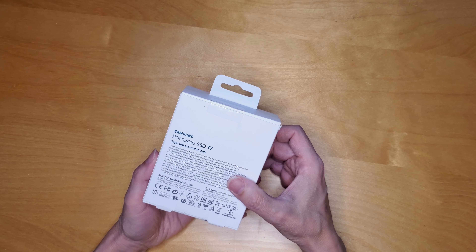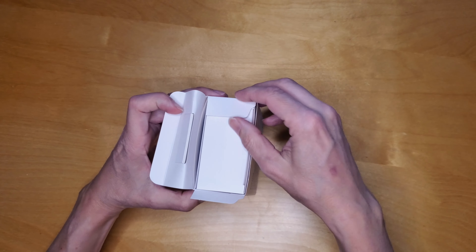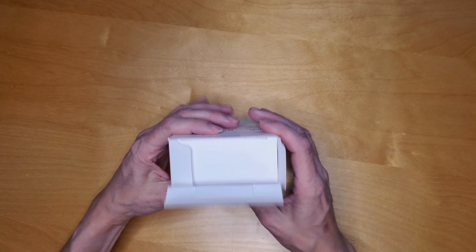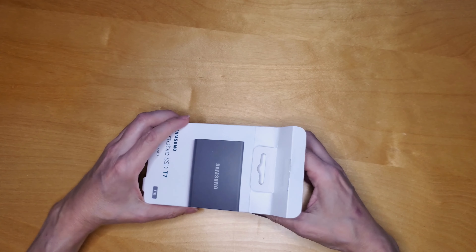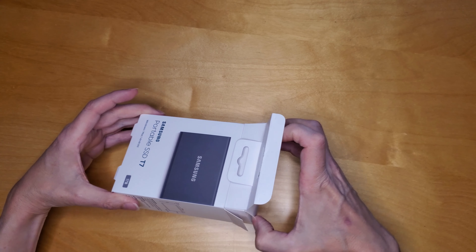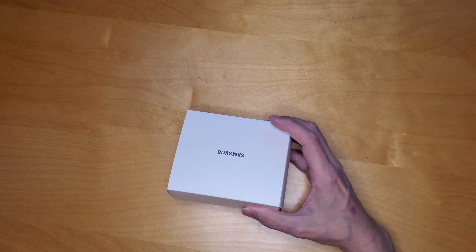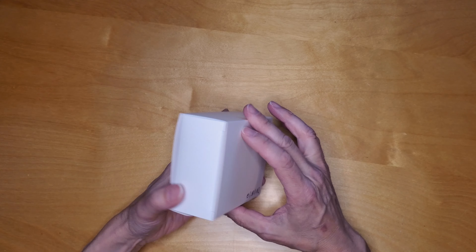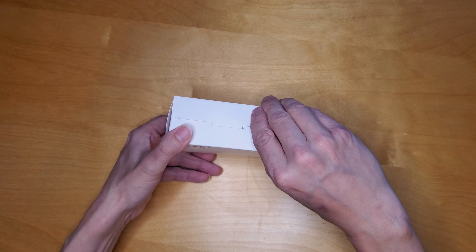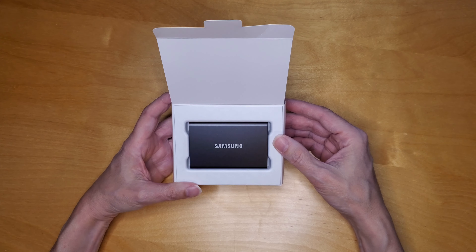I always like Samsung's stuff. Let's take a look and see what's in there. Nice and clean. I do like this little thing — it's tiny. One terabyte, which is really cool.